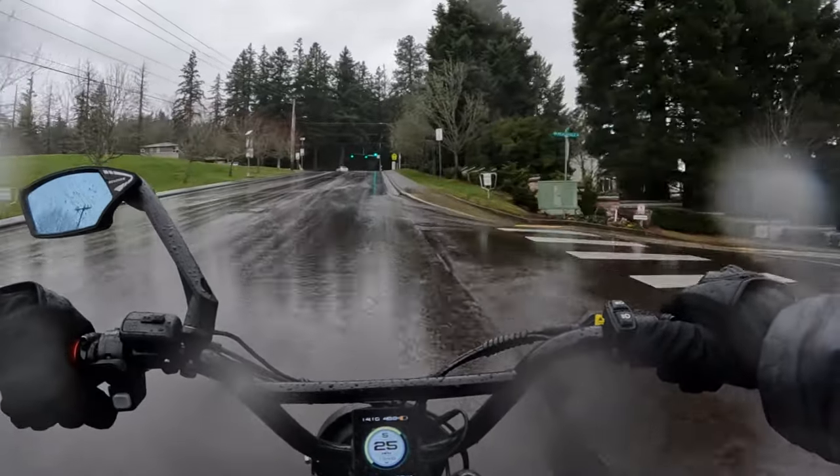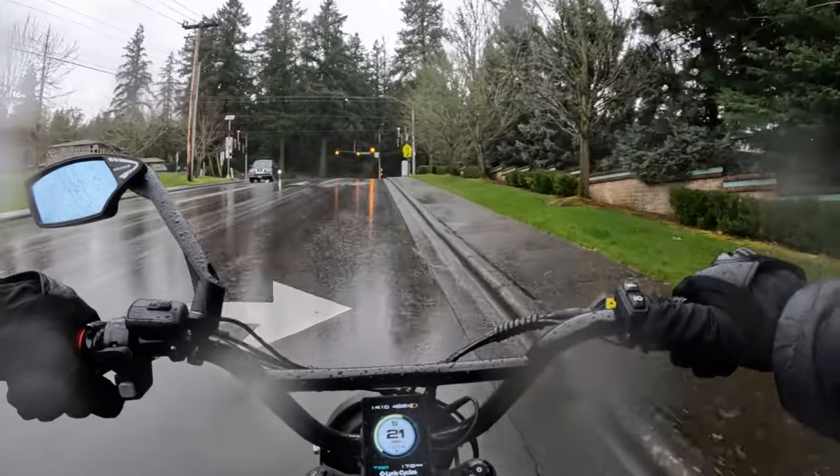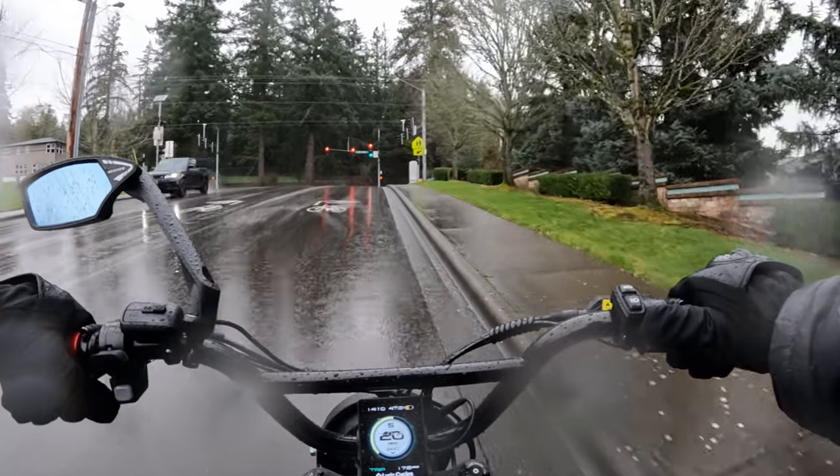And then your feet — you also want to stay dry if you can. Wear some kind of rain boots or waterproof boots.